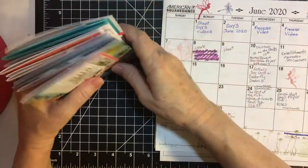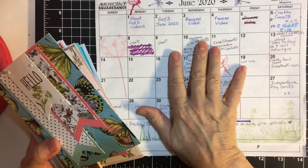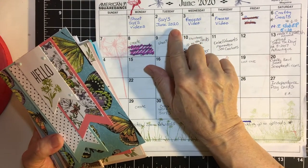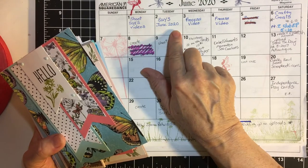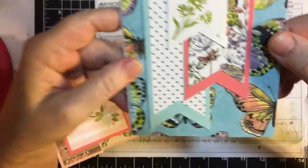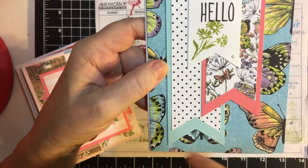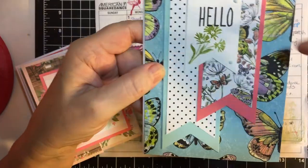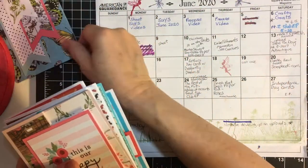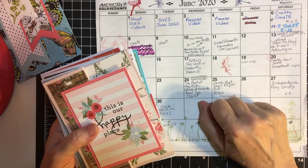Let me start with the first project of the month — it's always the Show Us Your Sheet Load from Call Me Crafty Owl and the collaboration team. We all put up our videos on the second of the month, and this is what we did for June. This was the sketch, and I thought it was really cute — it's got all the flags, and I used the butterfly paper and I did the stamp. So there's my project for that, and then we had the Crafty Goals Saturday the 6th.